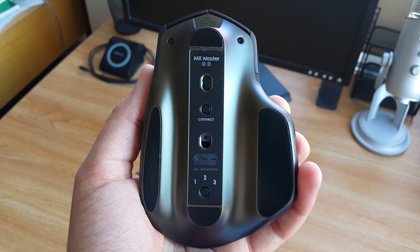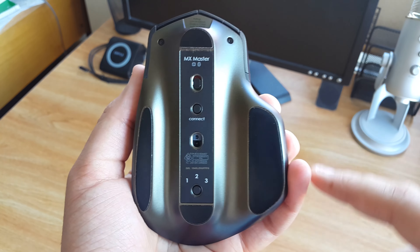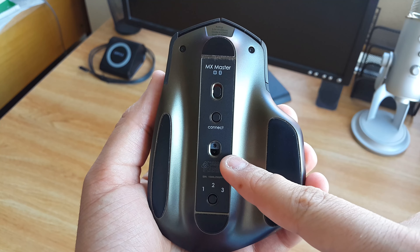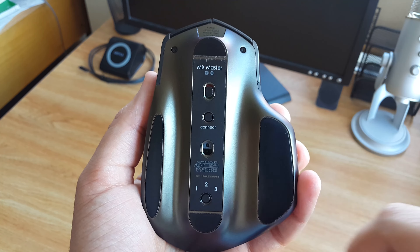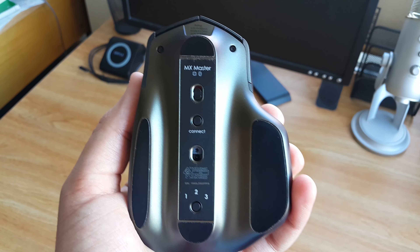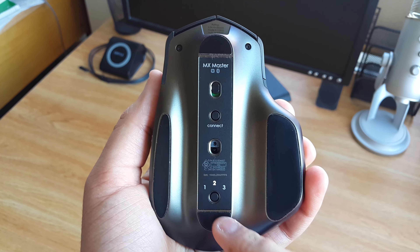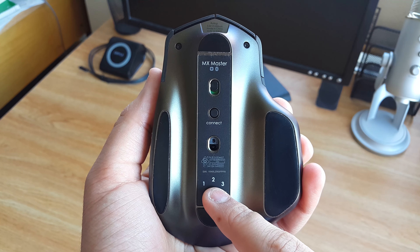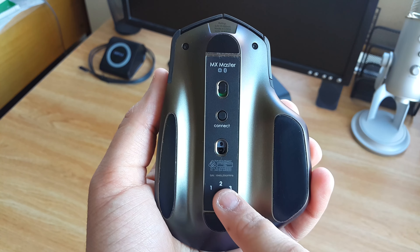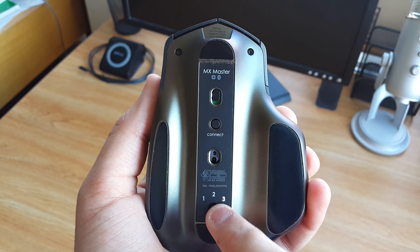In terms of connectivity, you have two options: connect via Bluetooth or connect via the Logitech USB receiver. To pair the mouse, simply press and hold the connect button and the mouse will start searching for devices. The mouse sports Logitech's Dark Field sensor, which is also capable of tracking on glass. At the bottom, there's a button that swaps between three connected devices, so you don't have to re-pair each time. While powered on, the mouse will illuminate the number of the device currently paired with, and cycling through will blink the number while searching. Once it connects, the number stops flashing and switches to constant illumination.